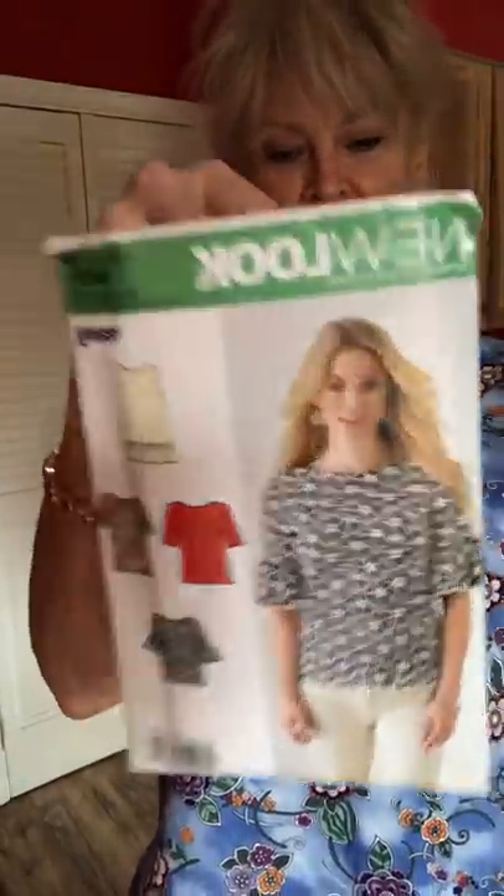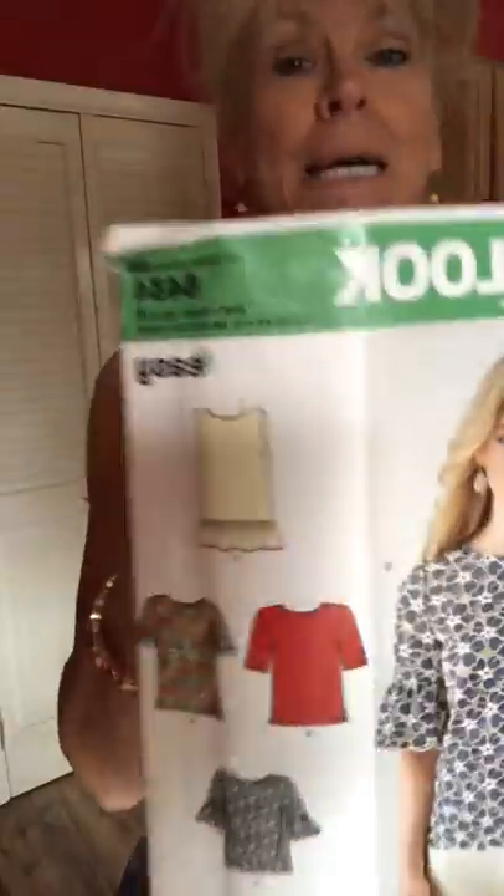Before I take my blue pants off, I want to show you New Look 6434. I chose View C — the little ruffle sleeveless top — and I made it out of this cute cotton floral. I forget where I got it, but I think it might be Kaufman. It's got that little fun ruffle there, and I put in a hand-sewn button loop up here. When I first put the pants on, I thought, do they look like scrubs? But I think making them cropped and slightly flared saves them from looking like scrubs. They're super comfortable with that little bit of stretch. They have pockets. Love New Look 6434.